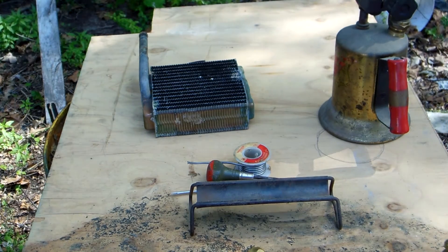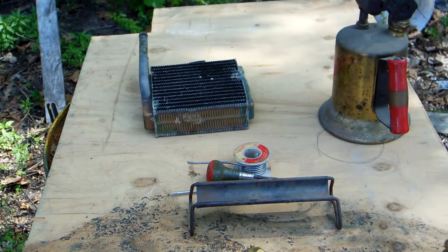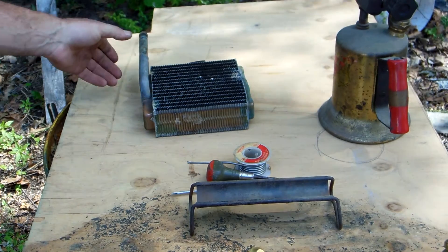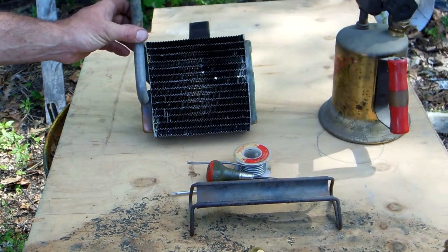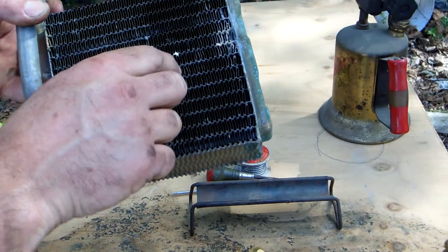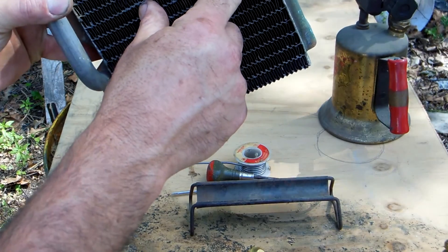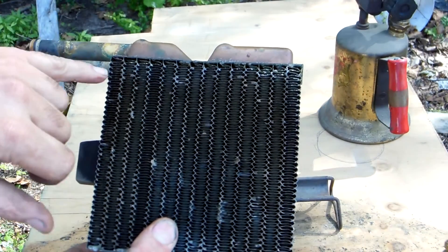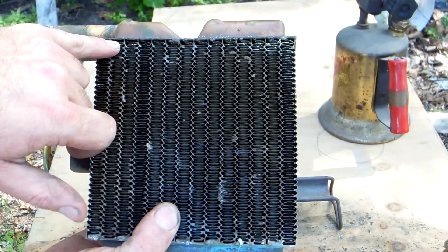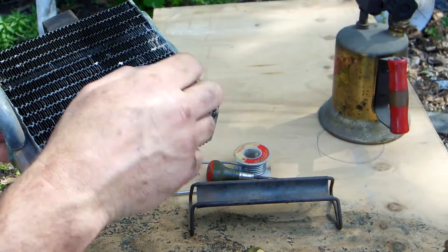Today we're working on a '69 Ford pickup and you might recognize this as the heater core. We've got a leak right there and another leak way down in there. I'm not sure if I can fix that one but we're going to attempt it.